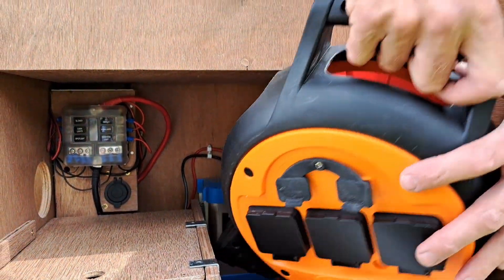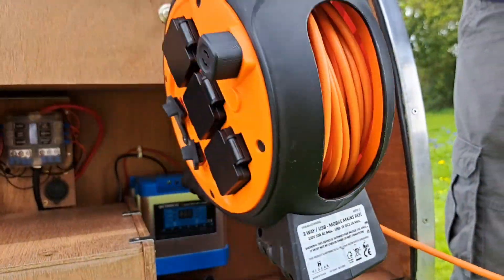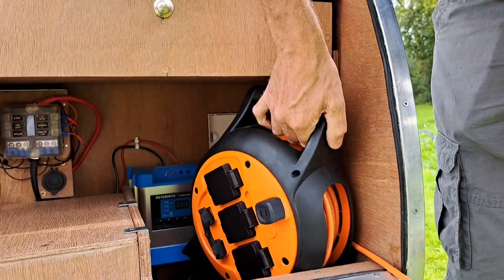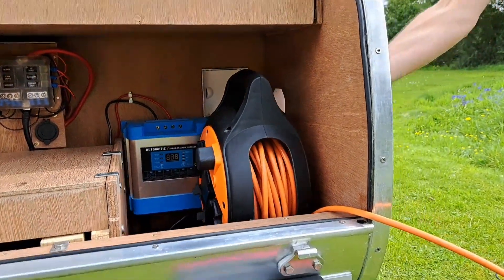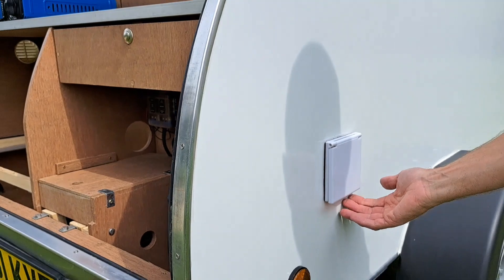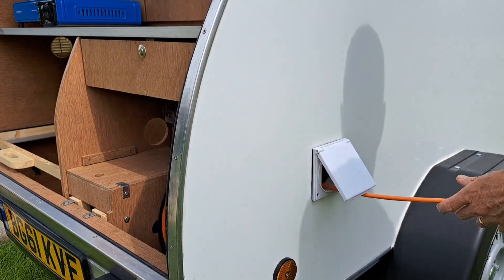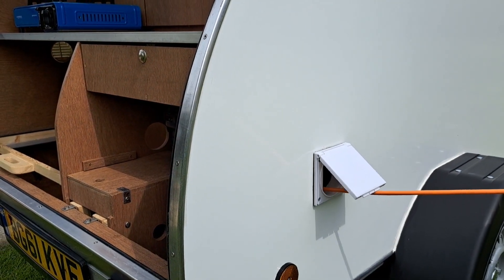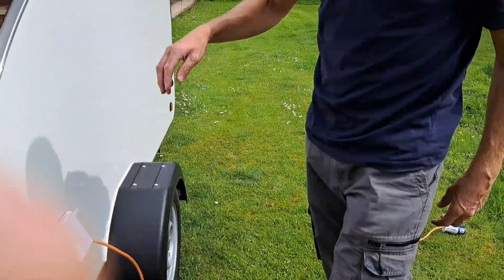This is the electric cooker. Around the side here we've got a little door — you just open the door, pop that through, and then you just have a little bit of electricity. You can plug it in on site.